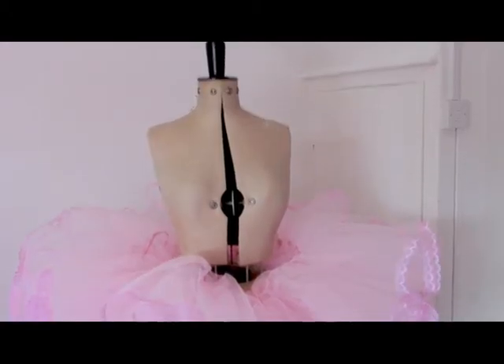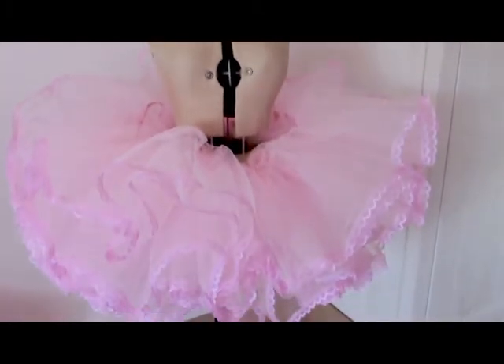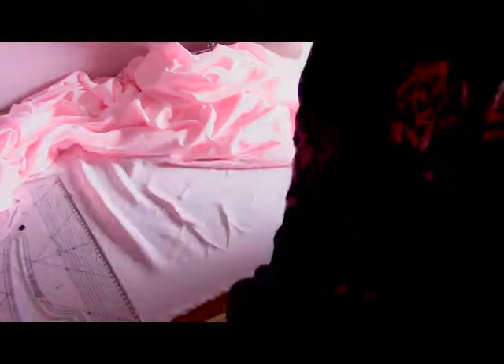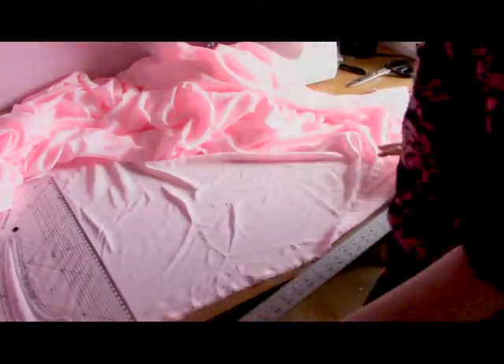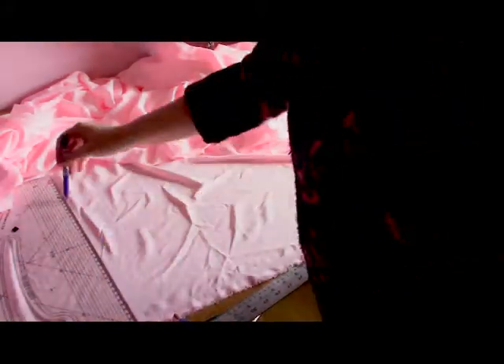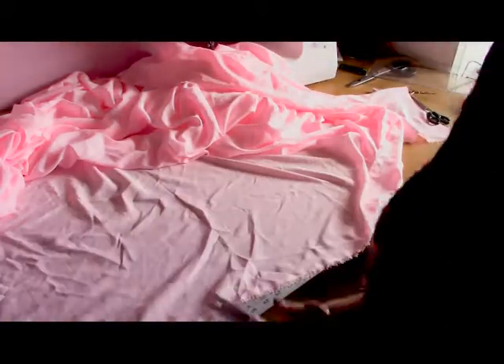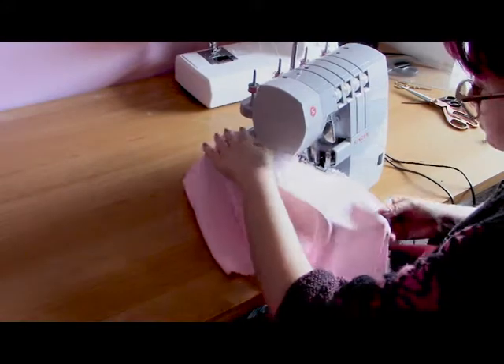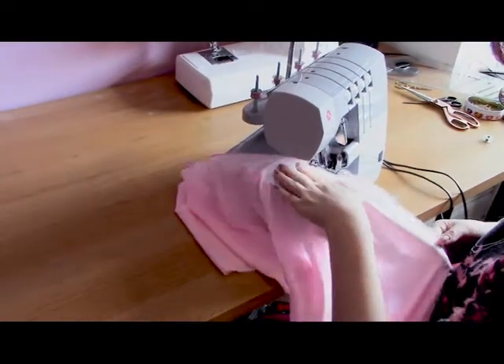That's the bulk of the petticoat done — pop it on your mannequin for some satisfaction seeing the fluff you've created! Now to make a lining. My lining is going to be 4 meters by 30 centimeters, slightly shorter than the skirt so it's not visible. I'll do the exact same process of joining the loop at the side, overlock the bottom and top edge, and apply the lace in the same method used previously on the other layers.